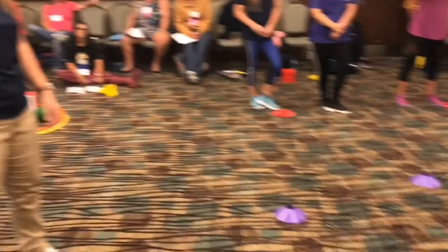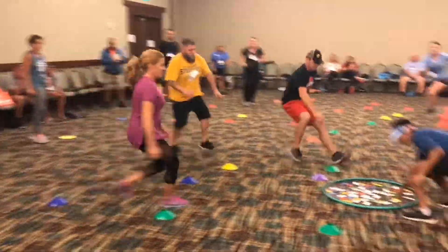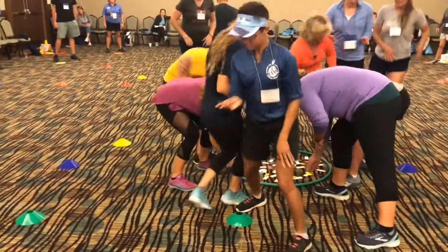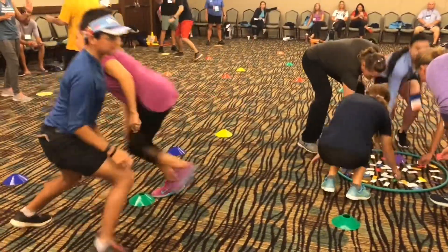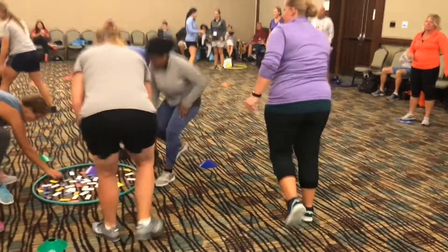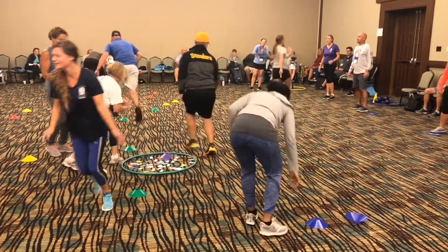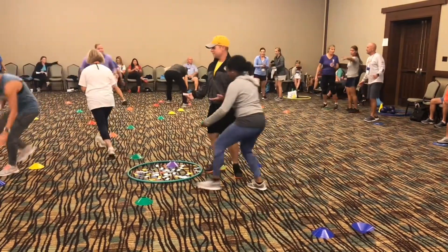Alright, are we ready? I rolled a one, so let's go!